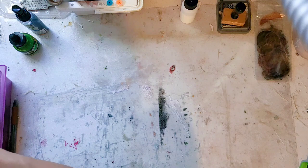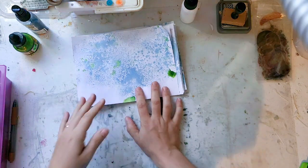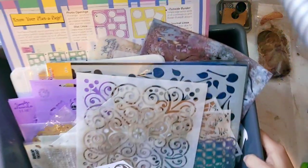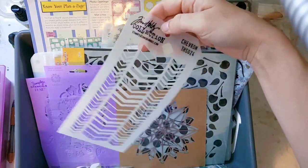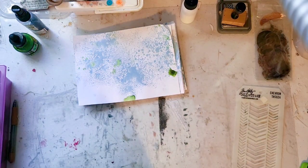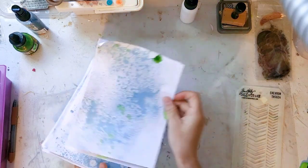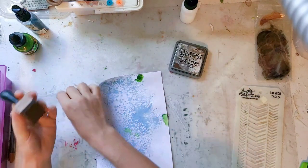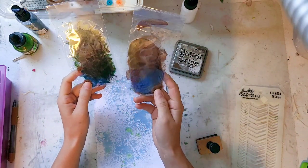The second step to make these journal cards is to grab my stack that's dry — I made these two days ago. Then I'm going to grab a stencil. Any stencil will work; this is my stencil bin. I'm thinking maybe this Tim Holtz chevron, but you can use any stencil you want — even rubber stamps would work. For color, I'm going to use Distress Oxide in Walnut Stain because I want to tone down these colors just a little bit.